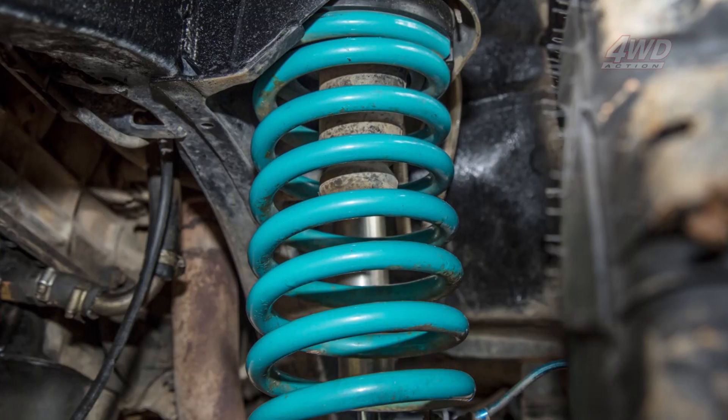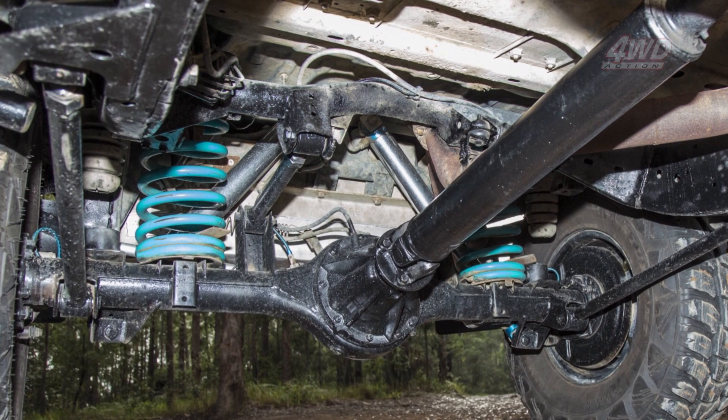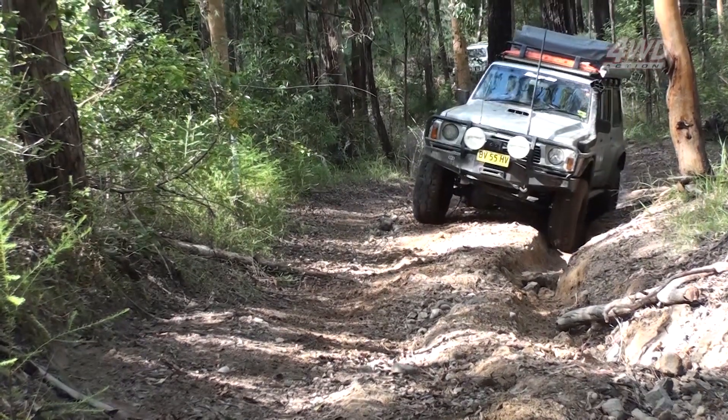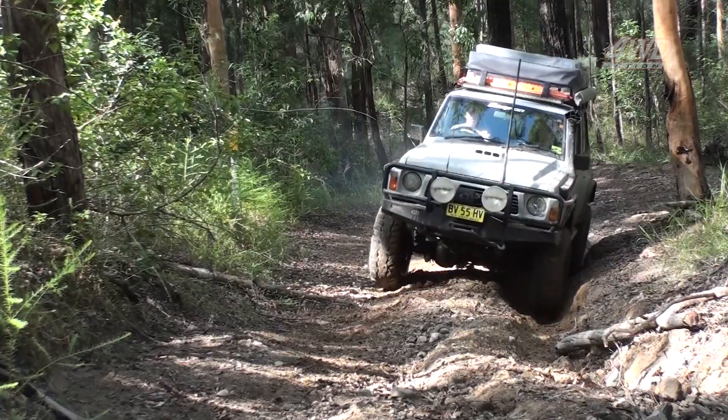The suspension setup for tough four-wheel driving with the four-inch flexor coils, the eight-inch front Amata shocks and the ten-inch rears. The top shock mounts have been moved in more so you get better articulation. When we went touring, it handles light really responsively, nice and soft, so if you do hit a bump, it retaliates really quickly.